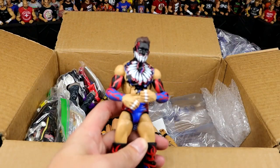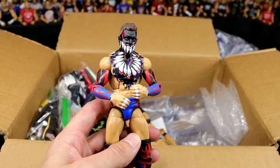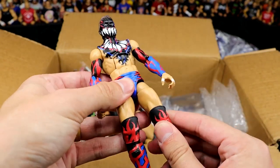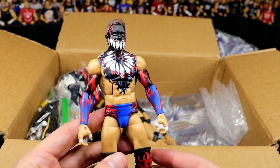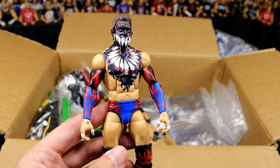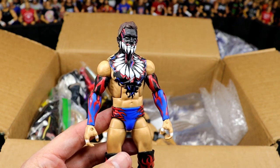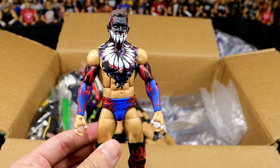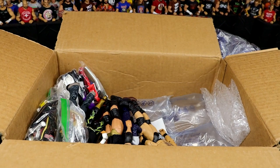We have the Network Spotlight Elite Finn Balor from NXT TakeOver Dallas. It feels like yesterday that NXT TakeOver Dallas happened. Beautiful figure — absolute beast. We need more Demon Elites with this formula. Don't give us Daniel Bryan thighs — that's the formula to go with.